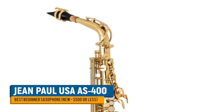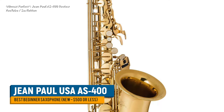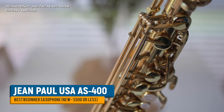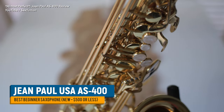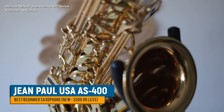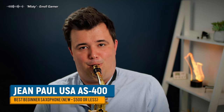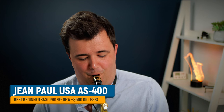Finally, if you're looking to buy brand new but working to a budget of around $500 US dollars, pick yourself up a Jean Paul AS400. There's a full review on this channel, but personally I don't think there's any other saxophone you can buy brand new that can compete at that price point. It's well finished, has a great sound, plays in tune, and Jean Paul is an established brand based in the USA with great customer support.